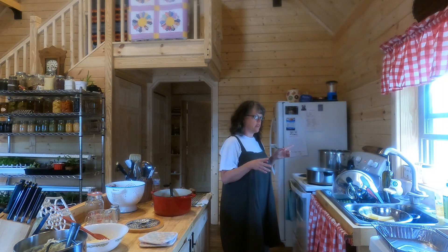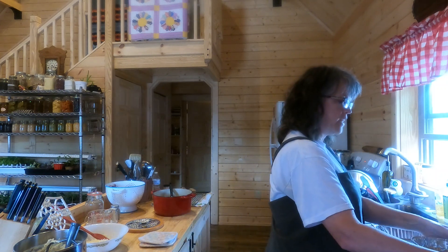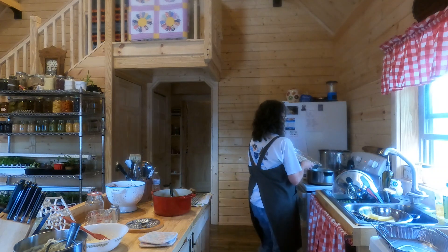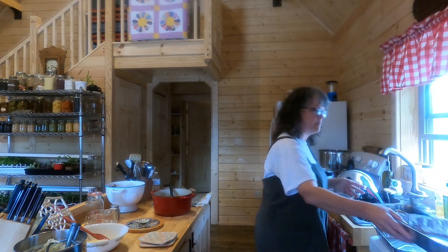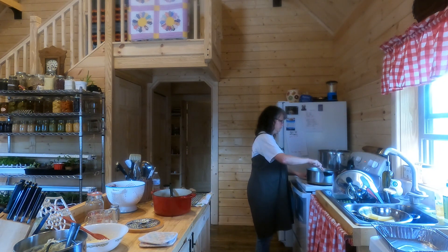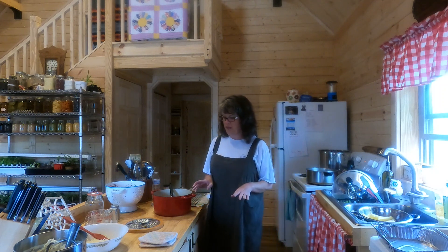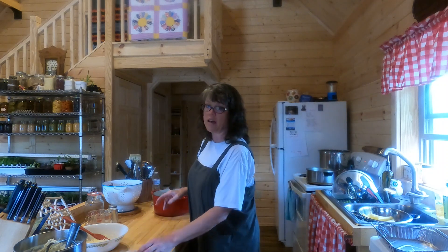Now that the banana nut muffins are taken care of and I've made the filling, the water for the elbow macaroni has come to a boil. I'll turn it back and add the macaroni — I had it put in the pan earlier. Let that cook a couple minutes and we're ready to go ahead and stuff our manicotti; it's been draining.